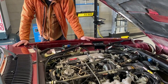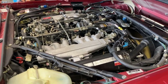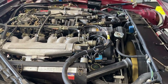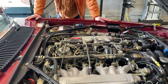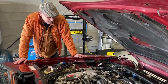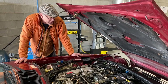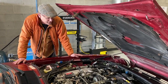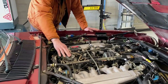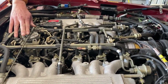So it runs very, very sweet. There is almost a complete absence of any vibration whatsoever, and there is certainly no valve train noise or ticking or anything else. It runs beautifully. It will be enriched now because it is starting from cold.